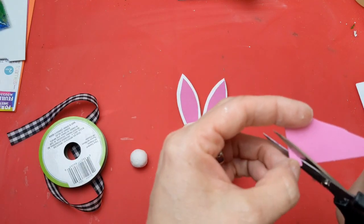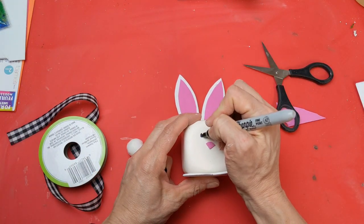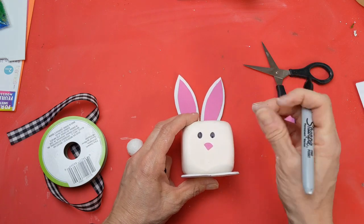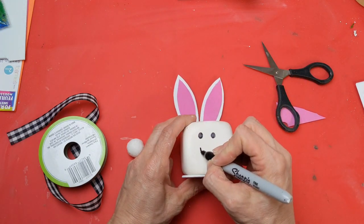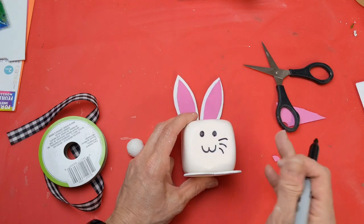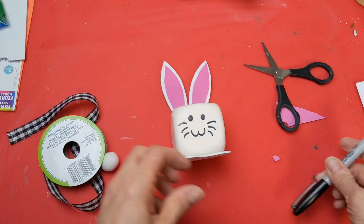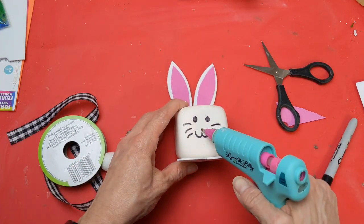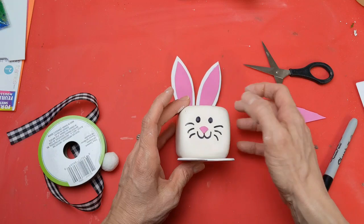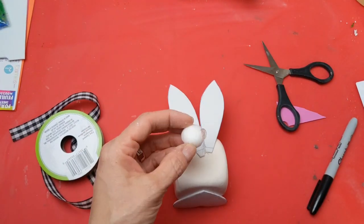With your scrap foam, go ahead and round out a small piece for the bunny's nose. I used a black Sharpie marker to draw on the eyes, mouth, and whiskers for my bunny. I didn't get them perfectly centered, but I thought that kind of added to the homemade, cute farmhouse look for these two little animals. Just glue that nose on, and then I found a white pom-pom for the bunny's tail.